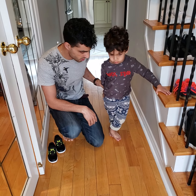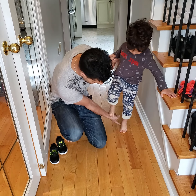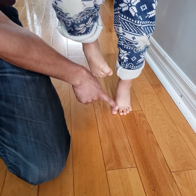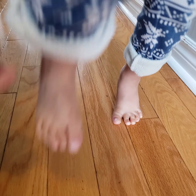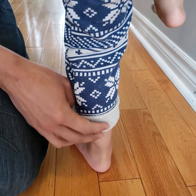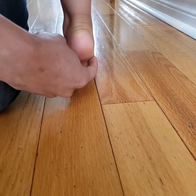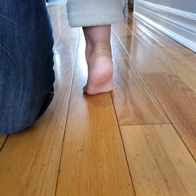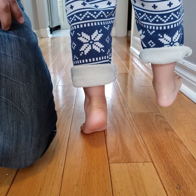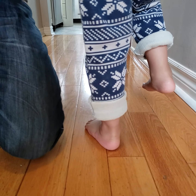Stand up on your tippy toes, nice and high — good boy. So as he goes up on his tippy toes, he actually engages his toes and increases his arch profile. See how the heel turns inwards? You're actually developing and increasing the arch strength by having kids walk on their tippy toes. It shouldn't be encouraged constantly, but as an exercise or a game, they can go up on their tippy toes.